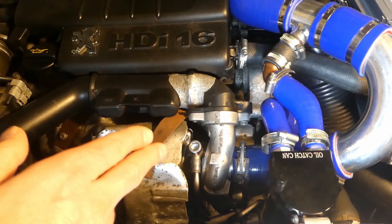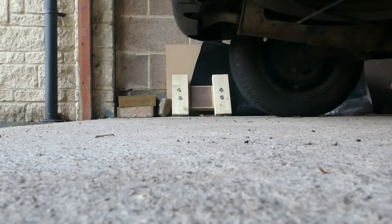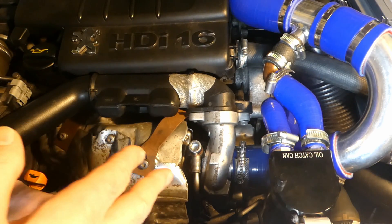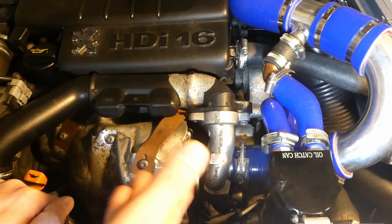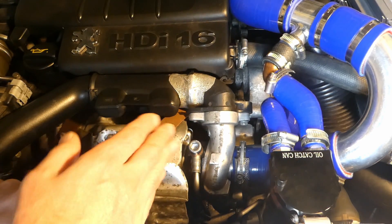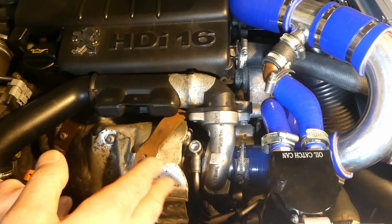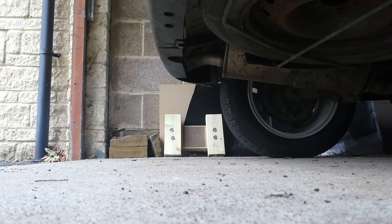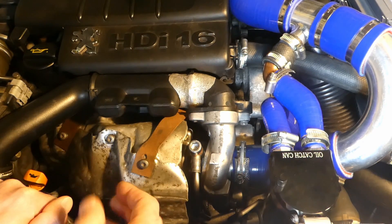Here is a video of the first startup — you can see quite a bit of blue smoke. After about a month or so during COVID lockdown, I drove it every couple of days just to keep the battery topped up. This is how the smoke looked after two months of running with the turbo installed — really clean, almost just a whiff of smoke.